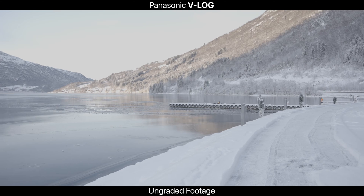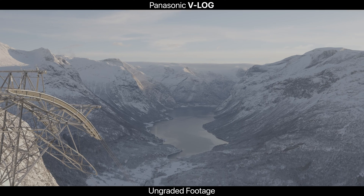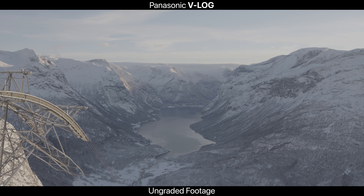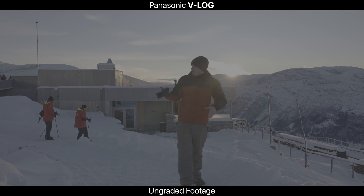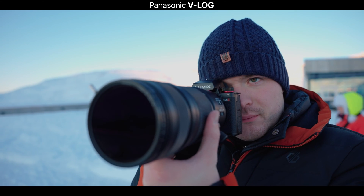So firstly, what is V-Log? V-Log is Panasonic Lumix's log profile and it gives you many benefits over shooting in the standard profile. Firstly, it's a flatter, less saturated image, so it allows you to color grade in post-production with a little bit more creativity.